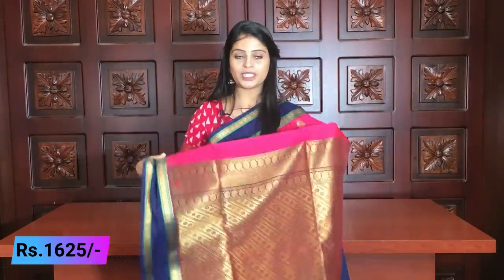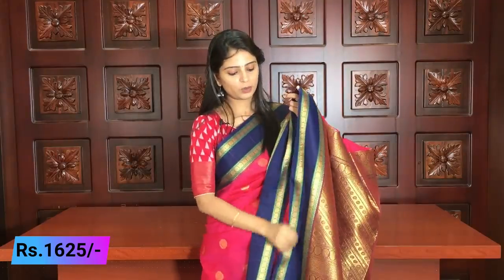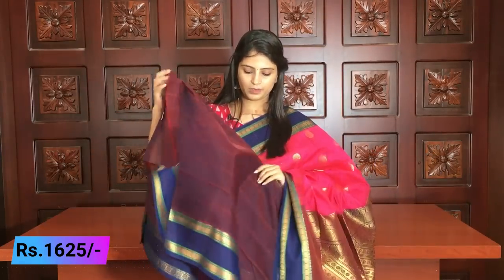The price is ₹1625. The blouse also comes in the same skin color tone — baby pink and blue. The blouse has the same design. You can see this chocolate shade — it is pink and blue and has the same color throughout.